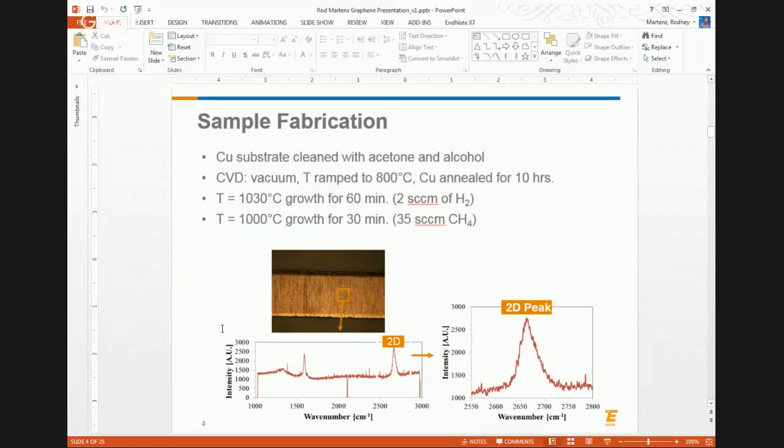We wanted to see if we could grow graphene on materials we care about. We did sample fabrication at Columbia, using CVD — chemical vapor deposition. Typically the recipe uses pure copper, annealing at 800°C for 10 hours, then introducing hydrogen at over 1,000°C, and using methane as the carbon source for 30 minutes at 1,000°C. Interestingly, you can use almost anything as a carbon source — I was reading a paper where they used Girl Scout cookies as the carbon source.